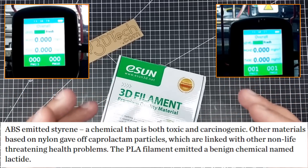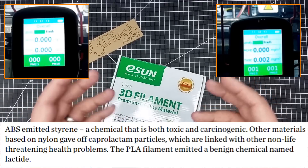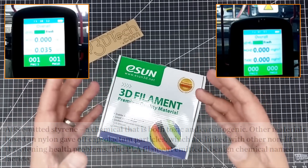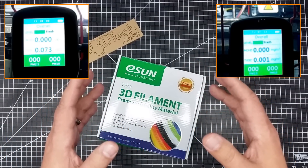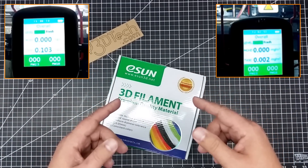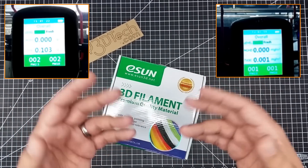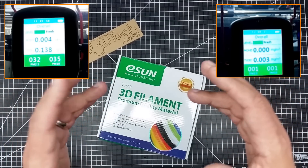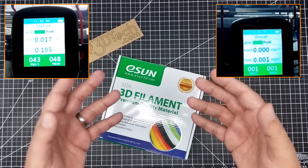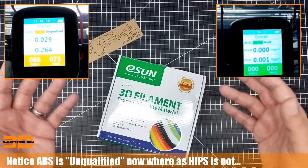I started with ABS because it's no secret from all the tests that ABS is the king of being problematic with regards to chemical release. In my research, ABS is not the best plastic to be exposed to while printing. I came across HIPS, which most studies claimed was better. HIPS is still in the same family — high impact polystyrene — and styrene is a carcinogen, so it's not a good thing.